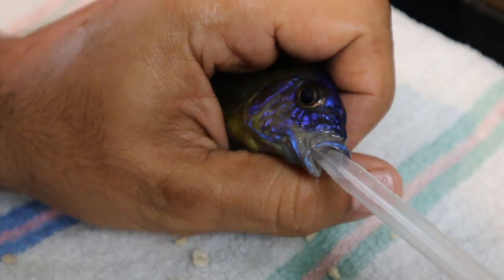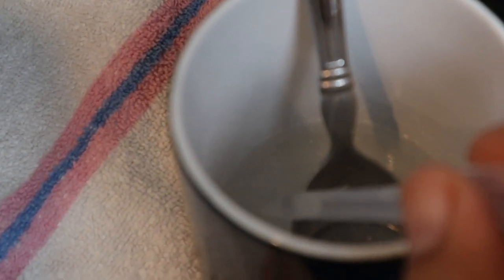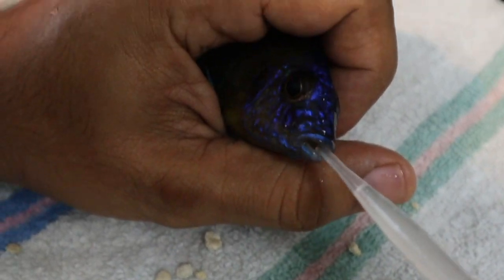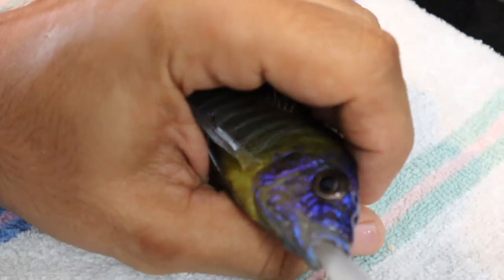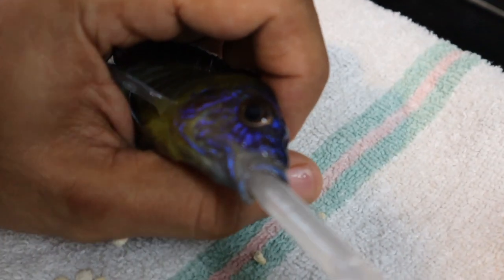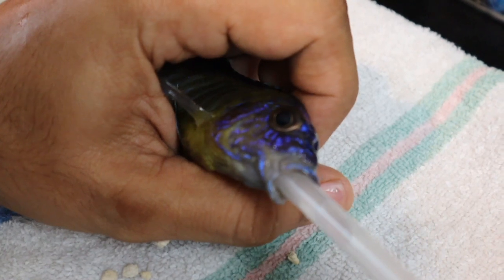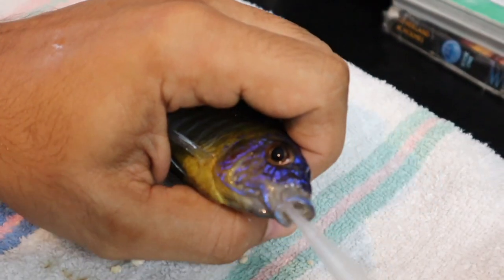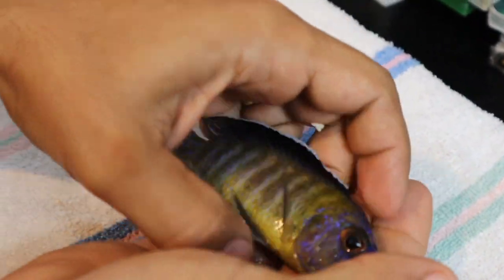You can see some solution leaked back out through the mouth, which could mean it didn't make it to the stomach at all, so I'm going in for a second attempt. This time, all of the solution made it into the stomach. Now I want to get him back in the tank right away.